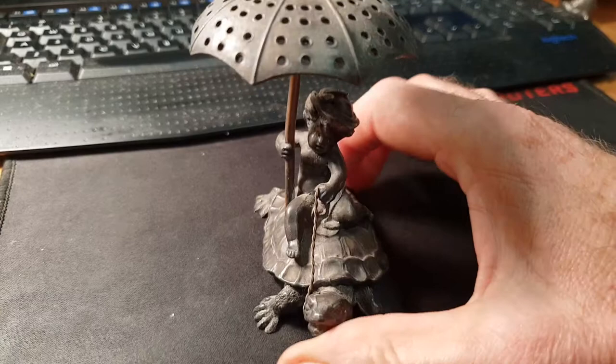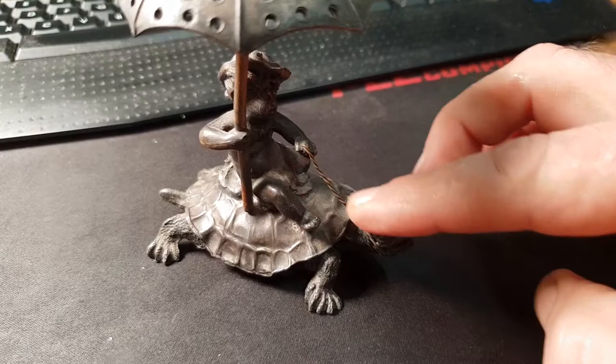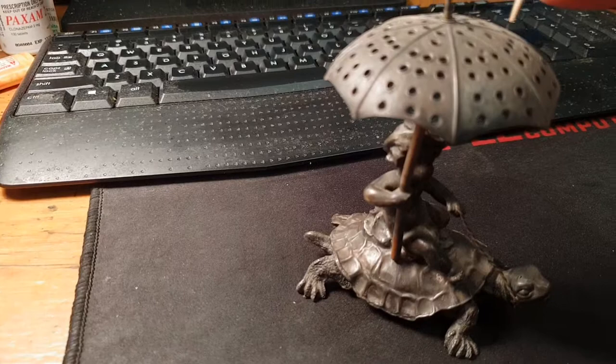This is an example of an American figural toothpick holder, circa 1860. It has a cherub, very detailed, getting pulled along, sitting on a turtle, and he's got a rein going to its mouth, and he's holding an umbrella. The umbrella is there for you to put the toothpicks in.